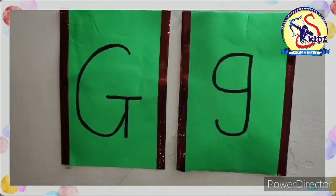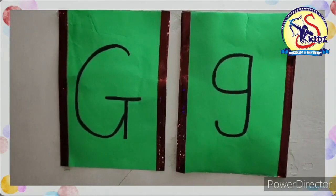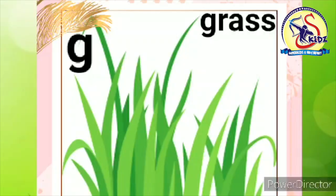Now I am going to show you some pictures of letter G. Now see the first picture. It is of grass. Now speak with me. G. Grass. This is a grass.